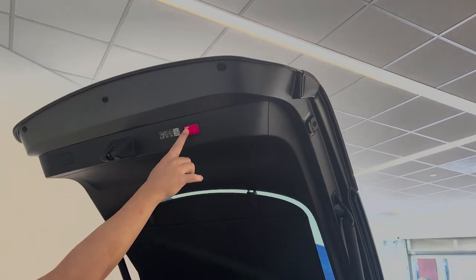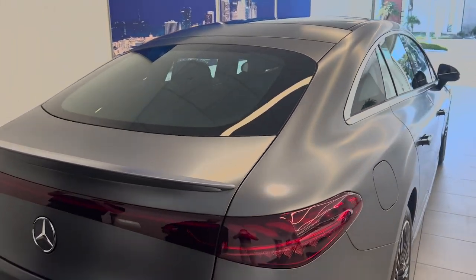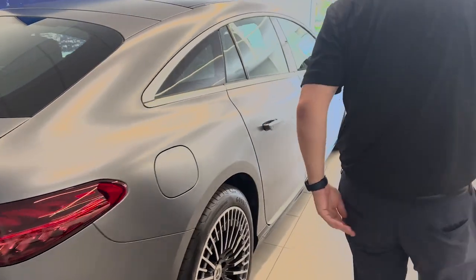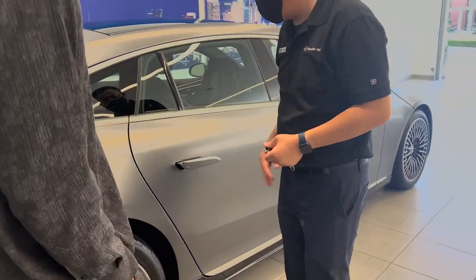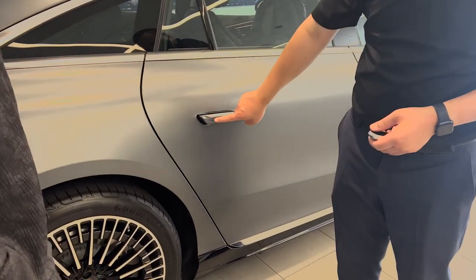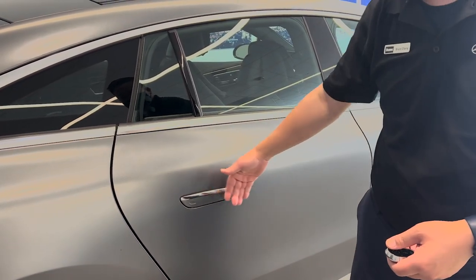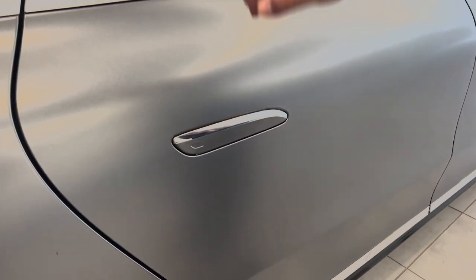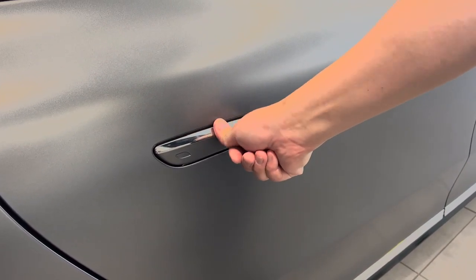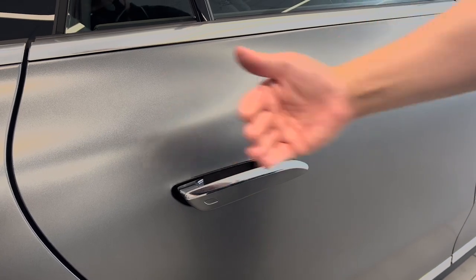If you close the tailgate, just push this button right here. It has such a good trunk space. On the door handle, let me show you how to use it. If you have the key with you next to the car and you want to lock it, you just use your finger and give it one push right here. From any door? Yes. This is called a flush door handle — everything is flushed inside. Once you want to open, you just give two taps right here, and then it comes out.